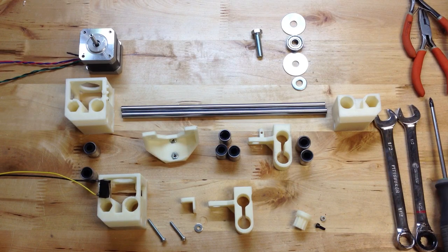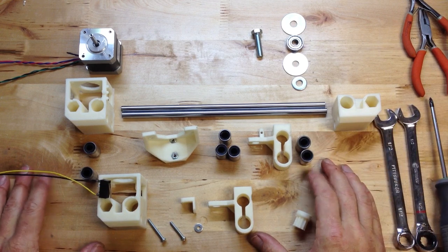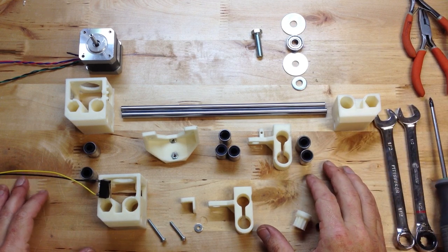This is Brook Drumm with PrintrBot, PrintrBot.com, and we're going to continue assembling the PrintrBot. I'm trying to give you a lot of detail here so we're taking our time, but there are some parts that I need to explain.